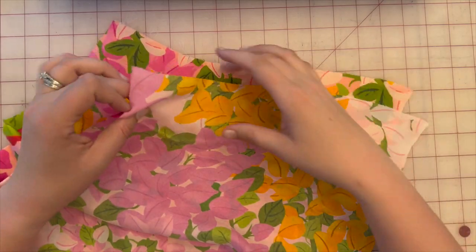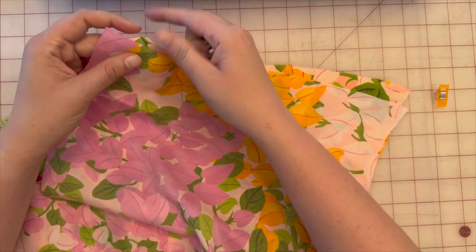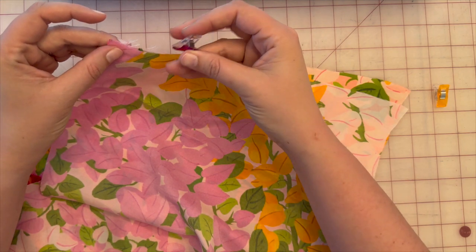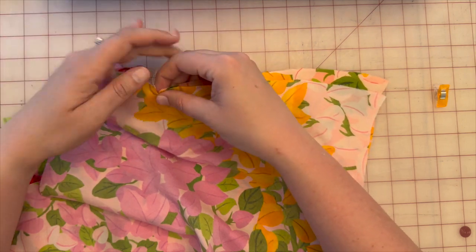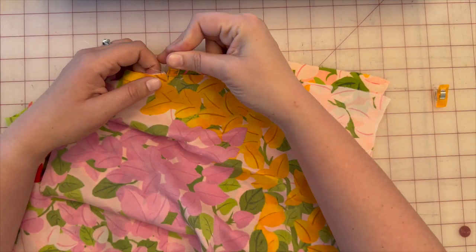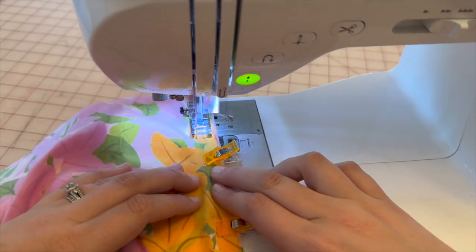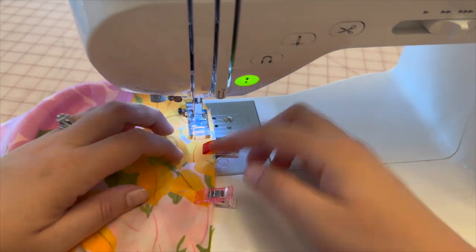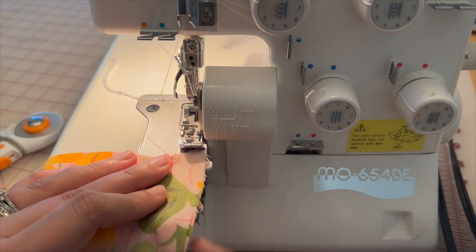Next, I'm going to take pattern piece six — the back lining — and match it up with pattern piece five. I'm using a silky type of fabric and it's already fraying, so I'm going to serge these pieces right away. Pin all the way down, do this on both sides, and we'll sew together. I'd like to overlock the side seams to prevent any fraying.